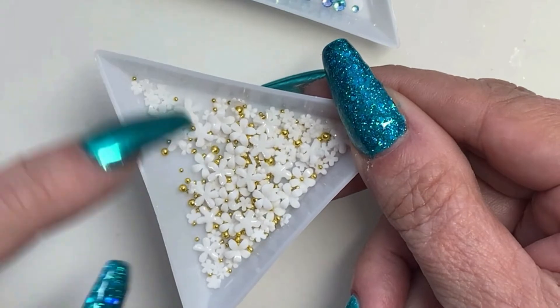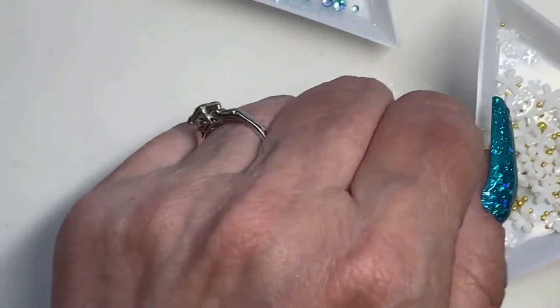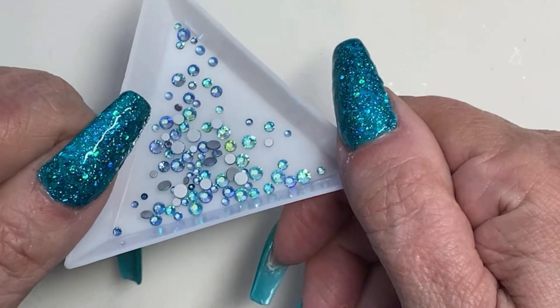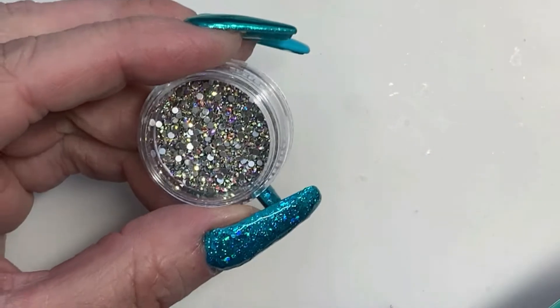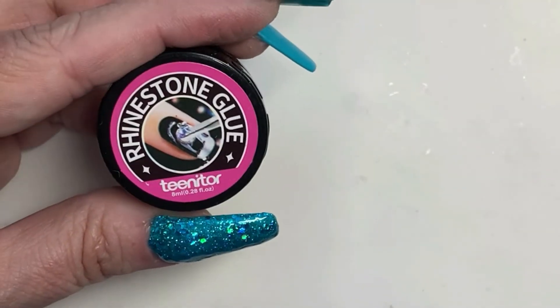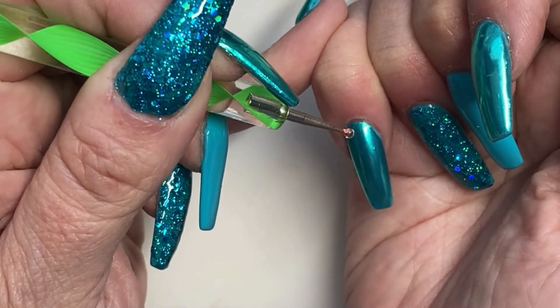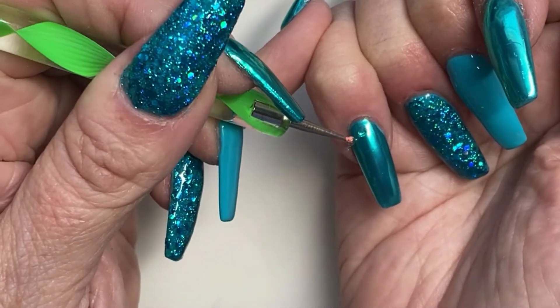Once that top coat is cured, I went and washed my hands and got all the excess chrome off. These are some more of those flowers like the pastel ones I did not too long ago. These are all white and they came with gold caviar beads, which I'm not going to use — I'm using silver instead. Then we've got some AB kind of bluish-green crystals and some little AB teeny tiny crystals, and the gem glue. On the pinky, I'm just going to put one little flower and two of the teeny tiny AB crystals.